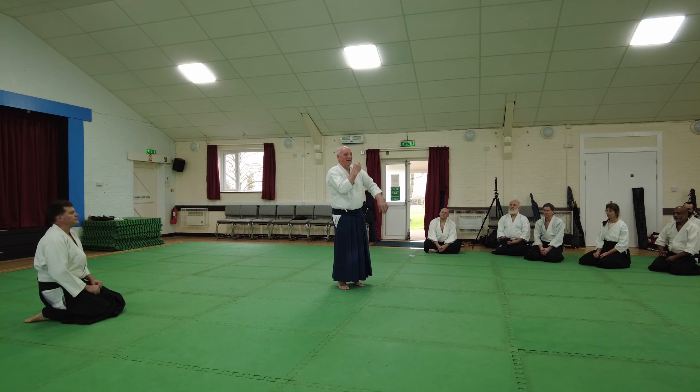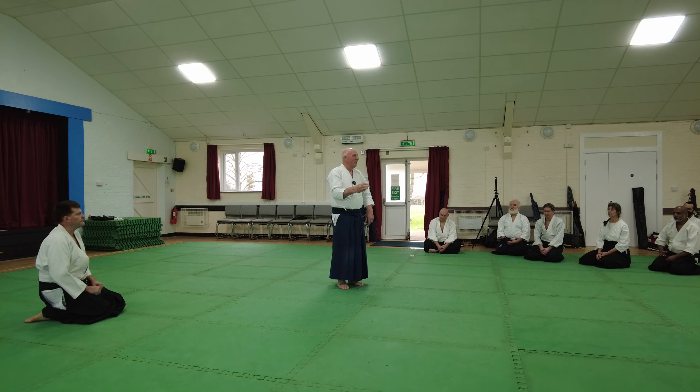In Tai Chi you hit these points on the person's body. We won't go into that — we're doing Aikido.